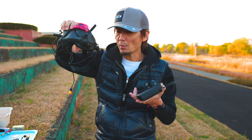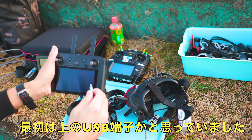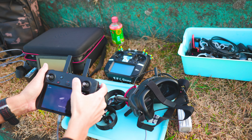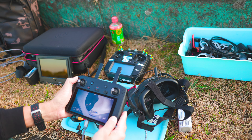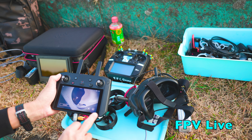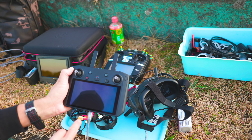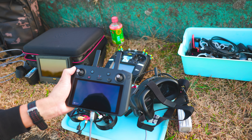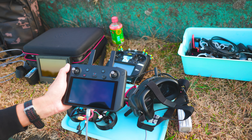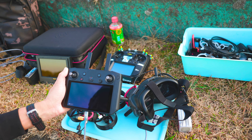ゴーグルのSDカードの横にケーブルを差し込みます。長めのケーブルがあると便利ですね。プロポの底ではなく下に刺します。スマコンでFPV Liveアプリを開きます。四角が4つあるところからFPV Liveを押します。映像が出てこない時はもう一回抜いて刺します。